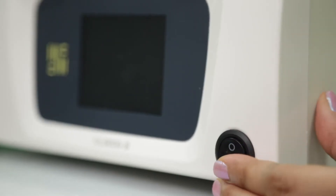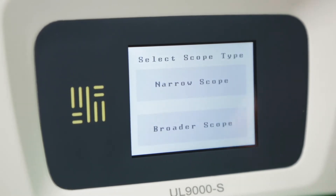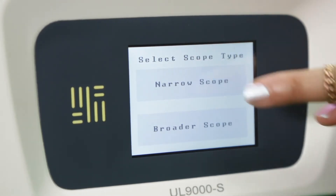When we switch on the unit, you'll see two options on the touch LCD screen: Narrow Scope and Broad Scope. Press Narrow Scope if you have a scope up to 5mm, and if you're using a 10mm scope, press Broad Scope. This safety feature avoids damaging your scope due to high intensity of light in narrow fibers.